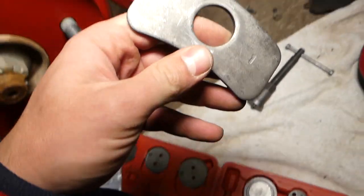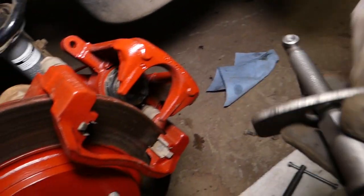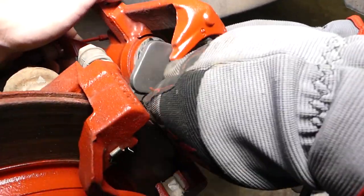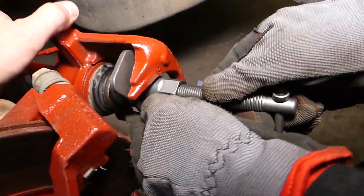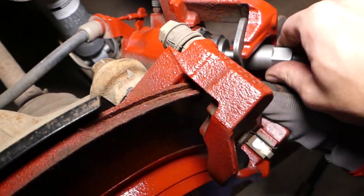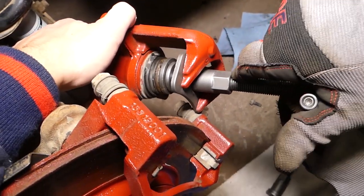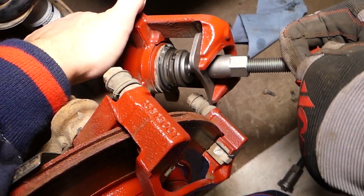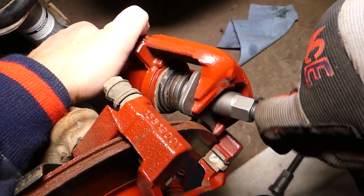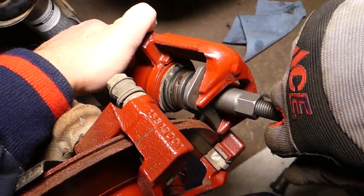On some vehicles, not all, you can use this plate here. This plate is going to create back pressure so you don't have to push in as much. Let's see if that's going to make things a little bit easier. We'll get this one tight and now start turning to the right — and it compresses really, really easily.